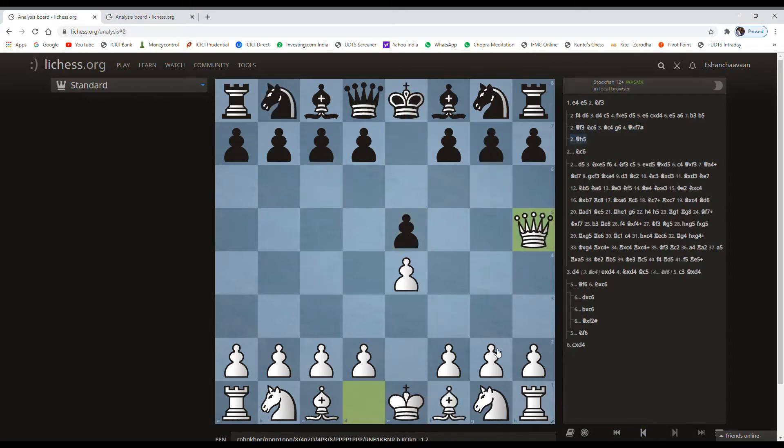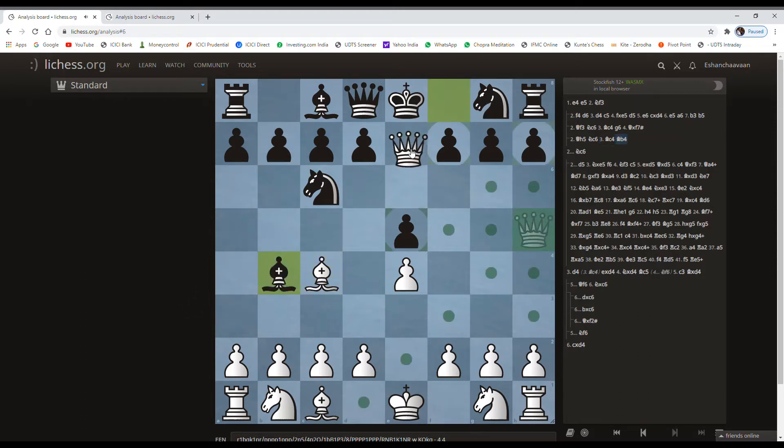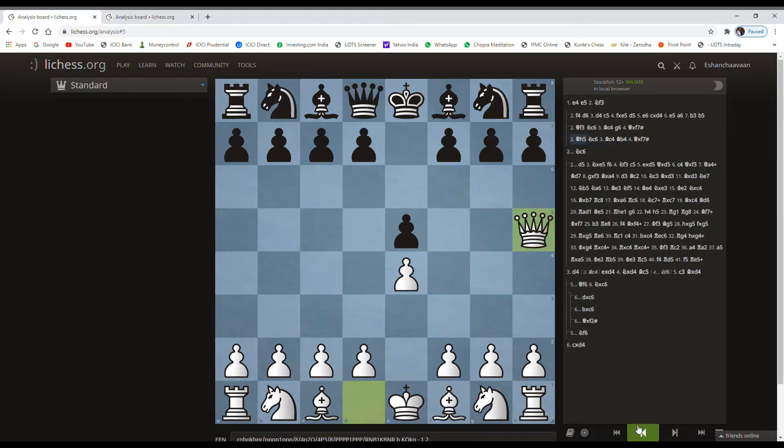Now we'll discuss what if Qf5. Qf5 maintains this diagonal and also threatens the pawn. Black will try to defend, we play the bishop move again. Suppose Black plays any other move — we just deliver checkmate on the next move. So this is the Scholar's Mate.